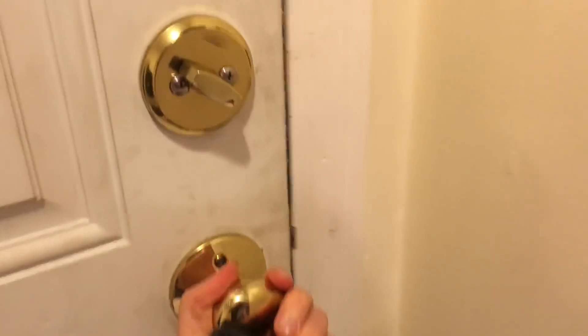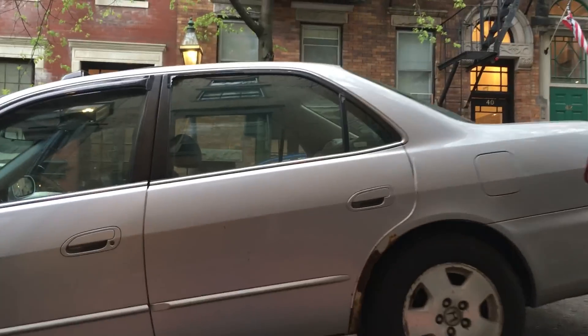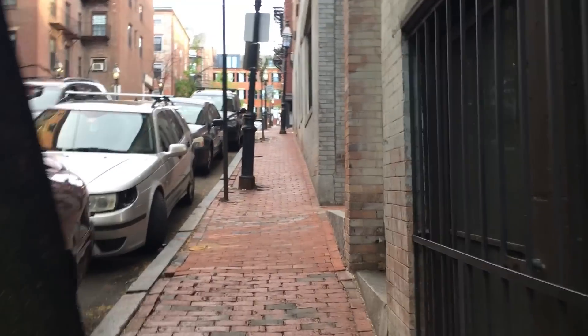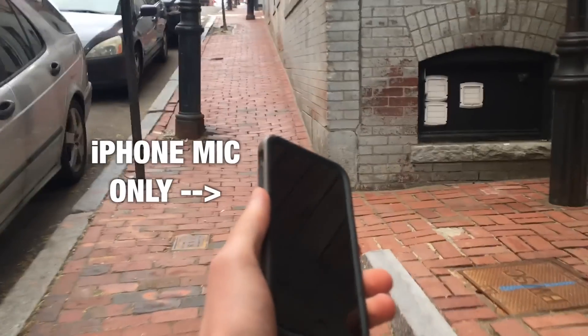Field recording is when you get outside and record your own source material. So today, instead of making this gun sound by layering together samples from the internet like we usually do, we're going to make the beam rifle with sounds you might hear every day. And just to show you that you don't need an expensive microphone to do this kind of thing, I'm going to record everything with the mic on my cell phone. Let's do it.